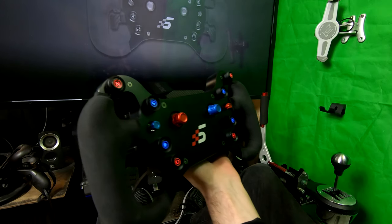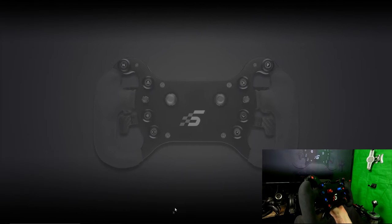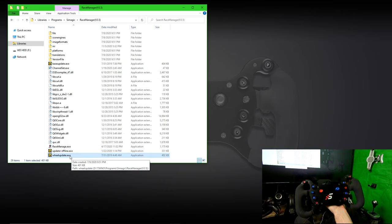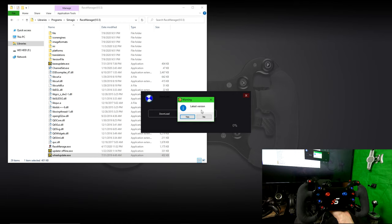We can then proceed to the PC side. We want to go into Race Manager, into the folder, and go down to Wheel Update.exe. Double click that — you'll know everything's connected correctly because it will be blue and white; if it isn't, it'll be red and white. Everything is good, so we want to click on Check Update and give it a few seconds. If you're on the latest version, a prompt will pop up.